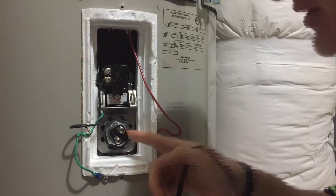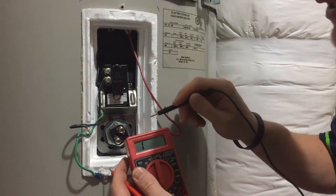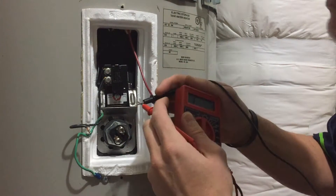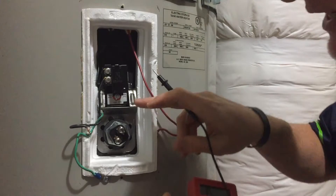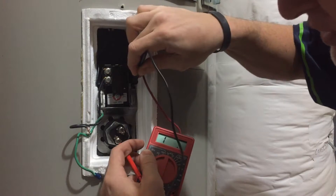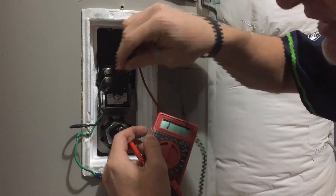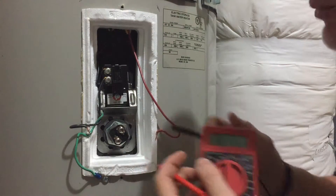If these were bad, you would get an open reading — it would read 1. Basically, how an element works is it's resisting the electricity going through it, which makes it heat up. If that element were to break inside, it would lose that internal connection. Sometimes it gets so bad that the element will break and fall onto the tank side, so you could get continuity between a leg and the metal hull of the water heater — which is something to also check. Both elements are good on this.